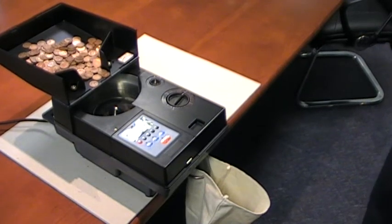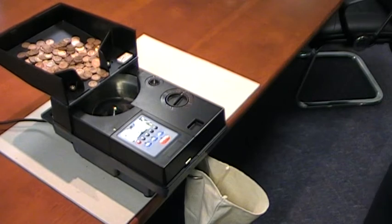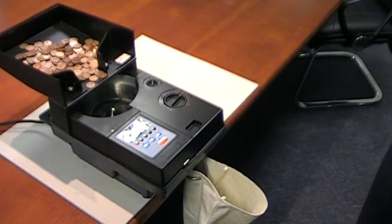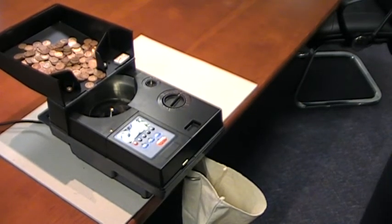Here we have the CT Coin Blackbird coin counting machine. This machine is used for counting single denomination coin and bagging either into large bulk bags or the small sachet bags.